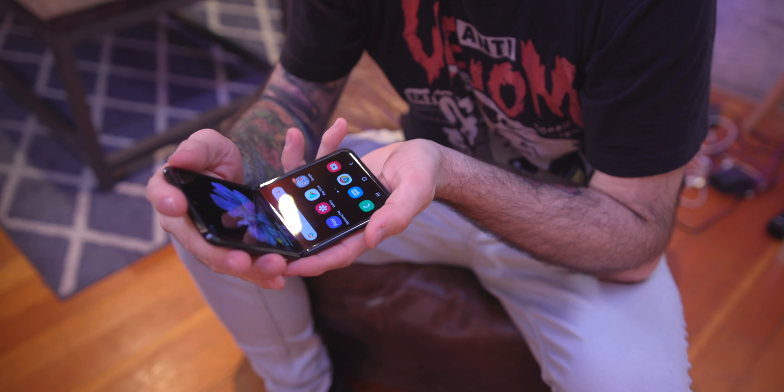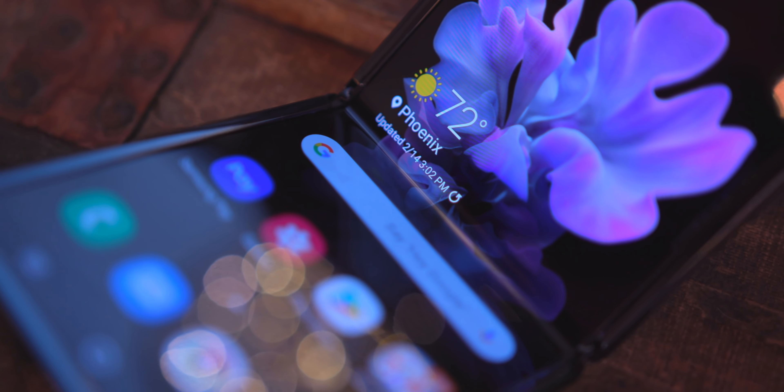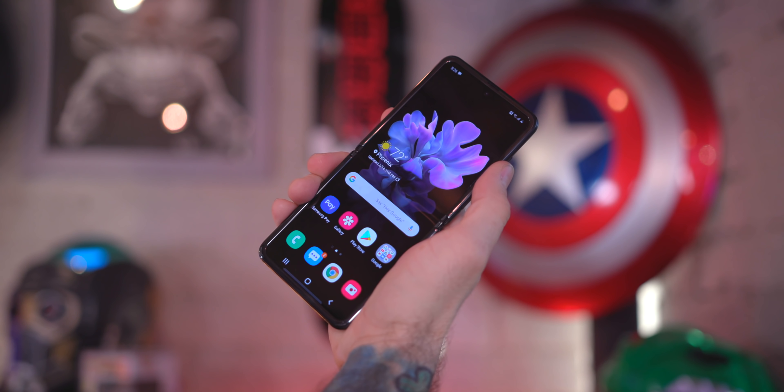Let's talk about using this daily and how it operates as a phone — unfolded, full-sized. I haven't noticed any problems in the last month. I know people are complaining about the specs, but it operates just like any other Samsung phone. When unfolded you might as well have a Galaxy S20 Plus because it's going to operate exactly the same from a general standpoint.